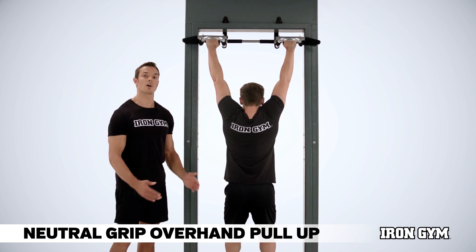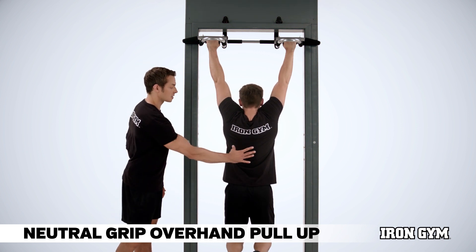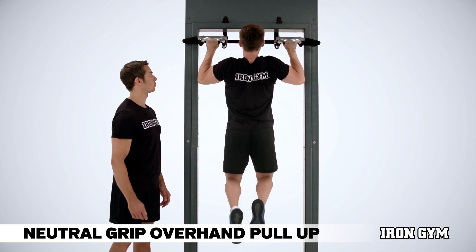As always, we start in the dead hang position so Alex's body weight will relax entirely. We begin this exercise by drawing down through the shoulder blades and the middle lower back region.